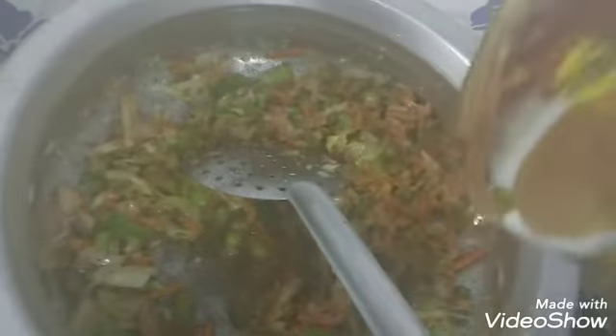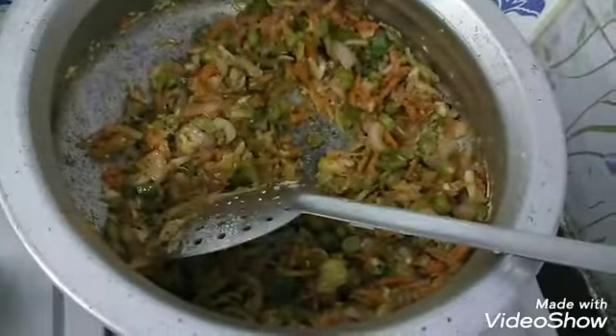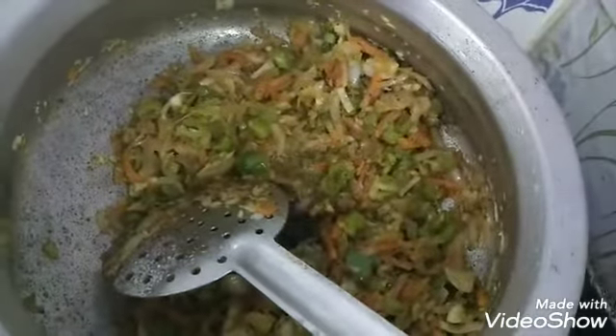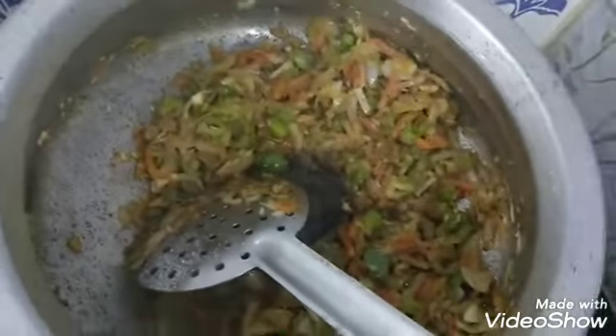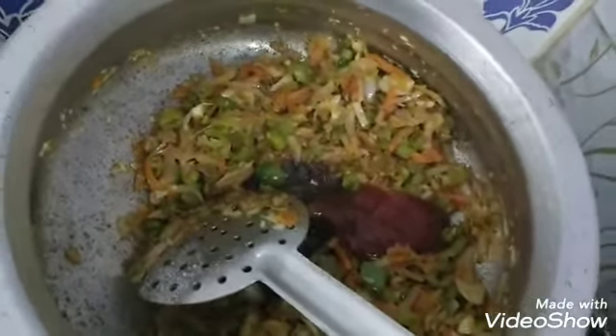Some water with salt, some salt, add oil, onion, and red chili sauce.